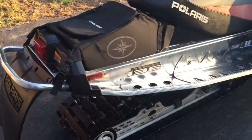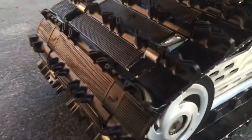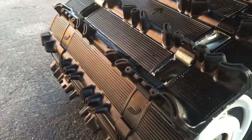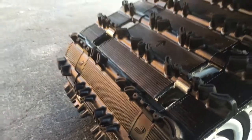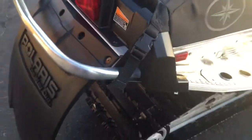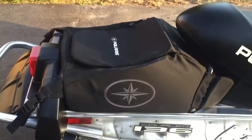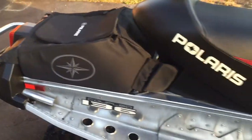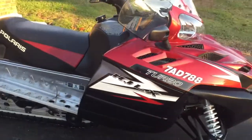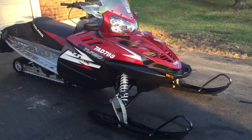It is actually in pristine, showroom condition. Original track — the sled has only seen the trails. It does have the cargo bag, and it also comes with a cover and the stock low-tinted windshield.